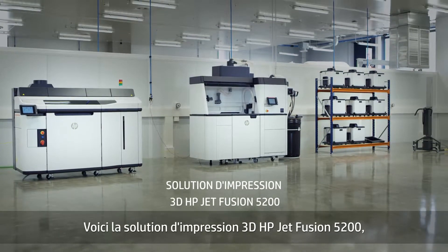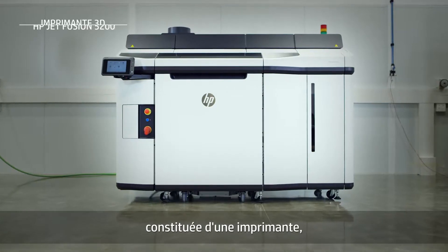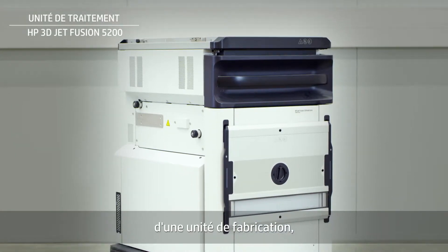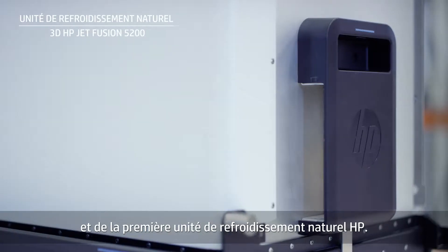Introducing the HP JetFusion 5200 Series 3D printing solution, made up of a printer, build unit, processing station, and HP's first natural cooling unit.